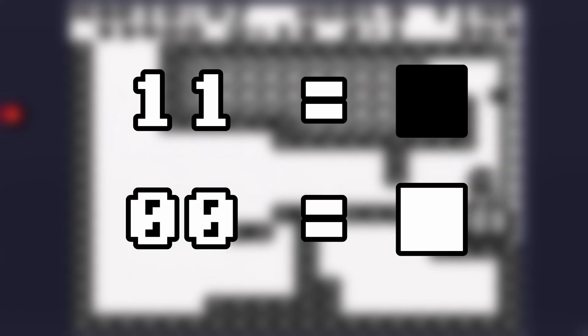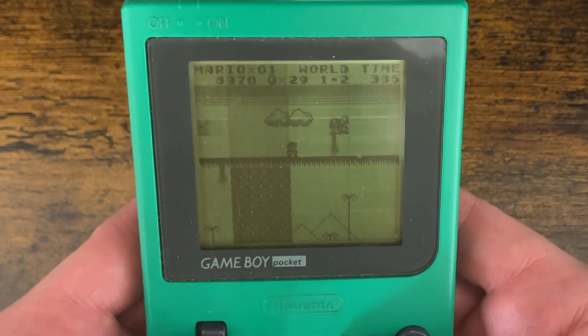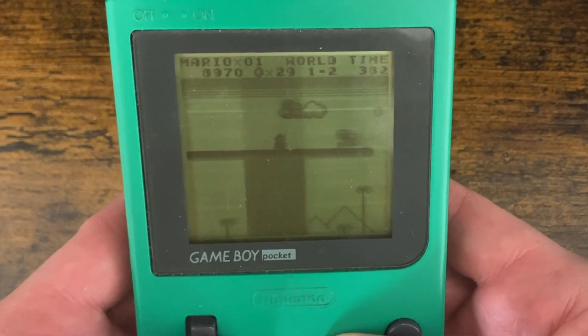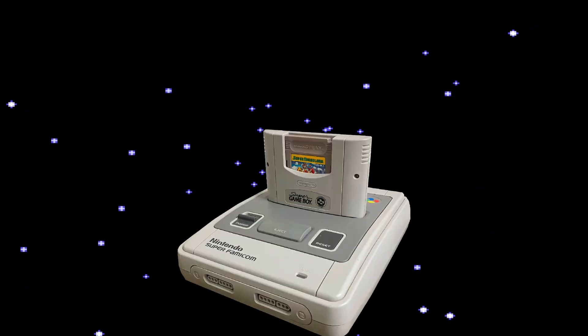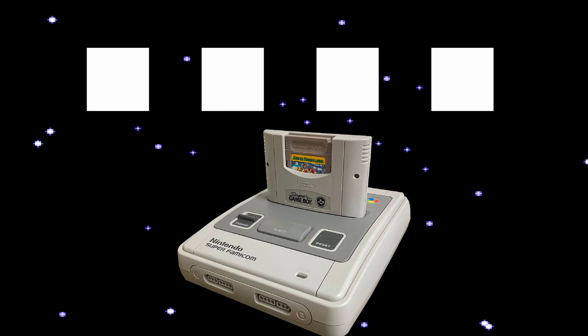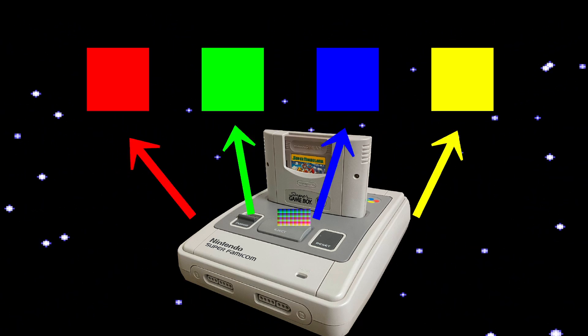Perhaps when hearing this, you recognize that the number one corresponds to darker colors, and zero corresponds to lighter ones. In the case of the DMG this is true, but that doesn't have to be the case. Using the SNES to generate our colors for us, we can set the palette of the Super Game Boy to any four out of a possible 32,768 colors.